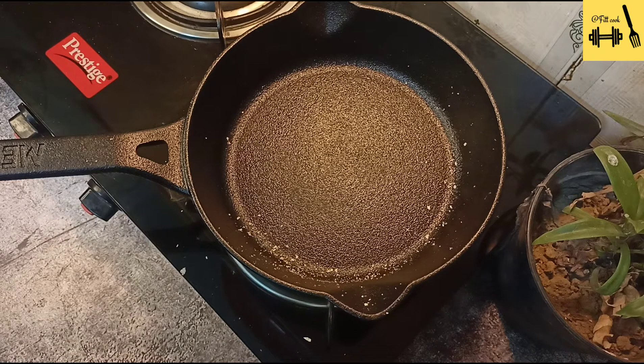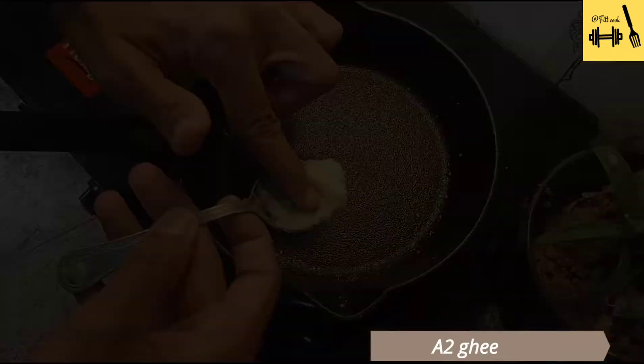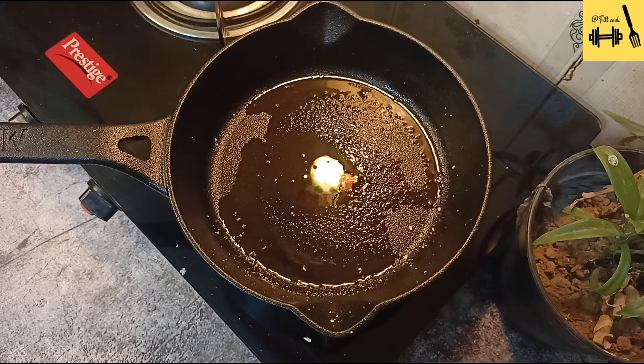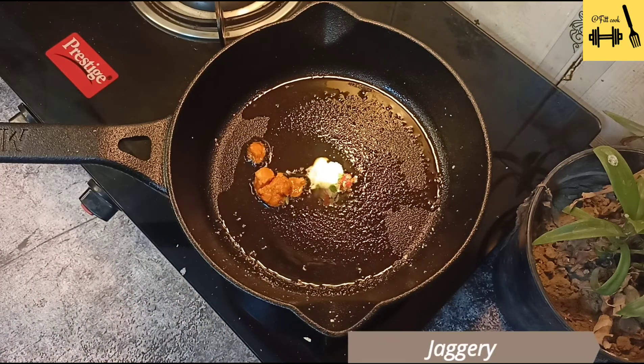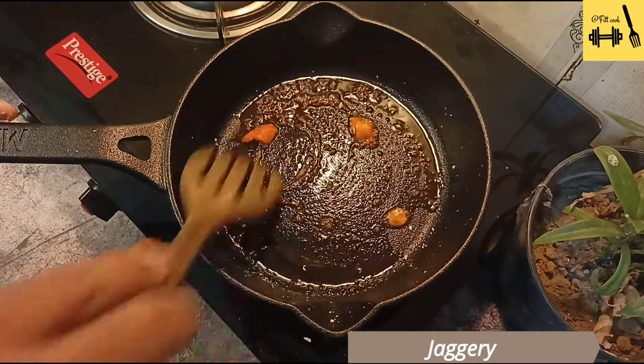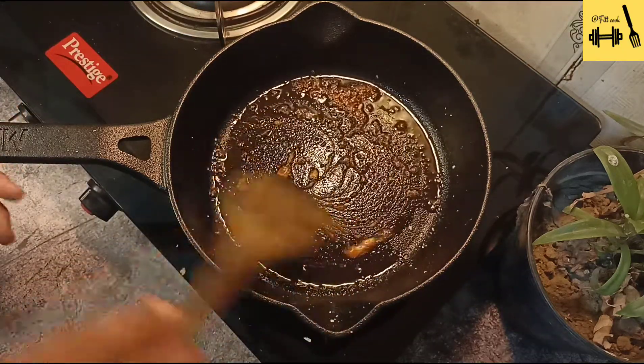So the first recipe is sweet makhana. Add a little ghee and let it melt for some time. Then add jaggery as per your taste — I am using a small amount of ghee and jaggery. I don't want this recipe to be calorie-dense. Make sure you don't over-burn the jaggery.